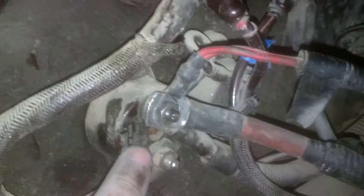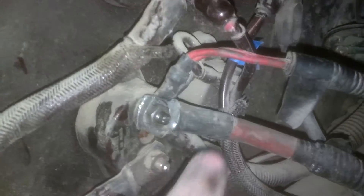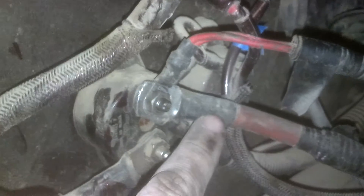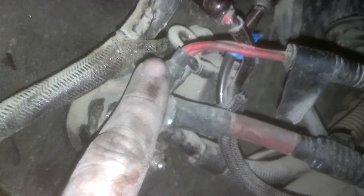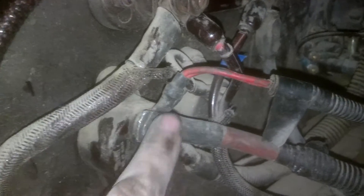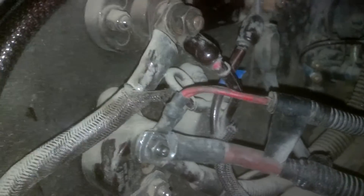My main question is: this is the line in from the alternator, it looks like, and then this is the line to the computer. I'm wondering why it goes through everything — this deal up and around, going through all that.